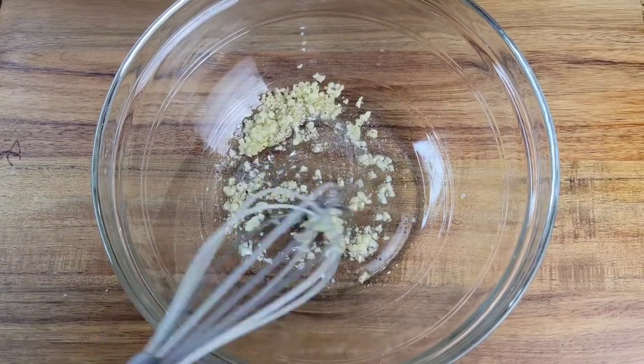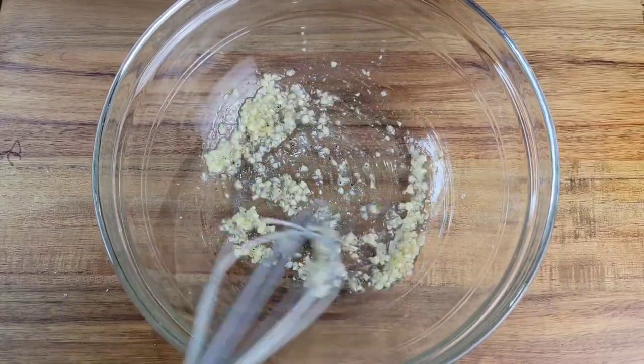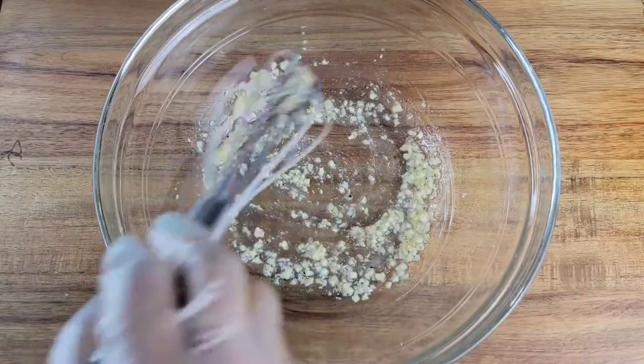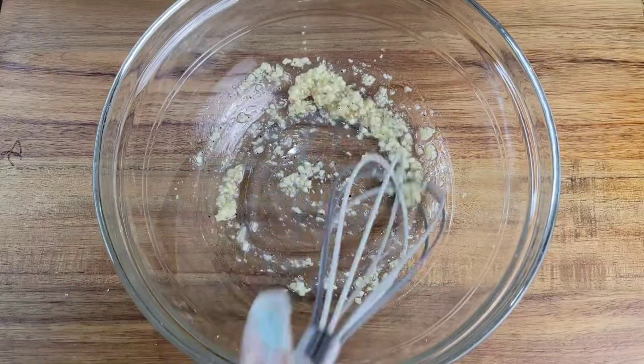Whisk everything together — you can give this a taste, it's kind of like a marinade. Give it a taste to see if you need to add anything else, like more salt or more pepper. Once this tastes fine, then your zucchini will taste fine.